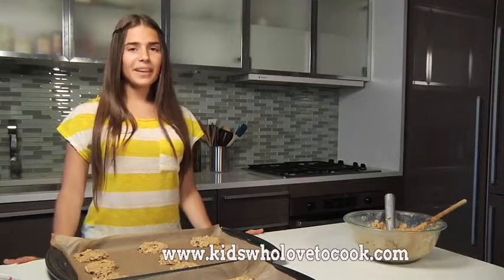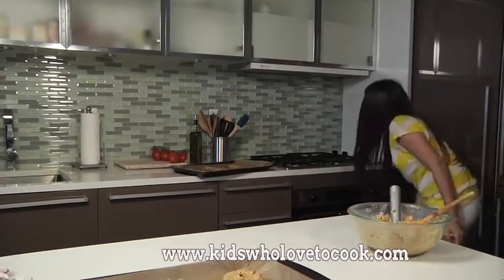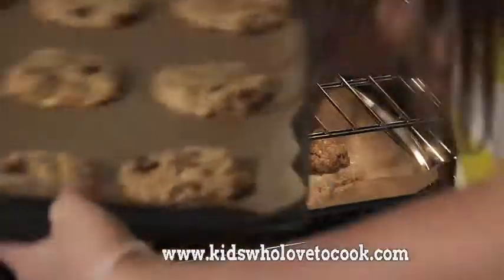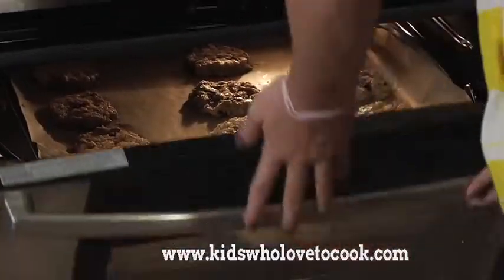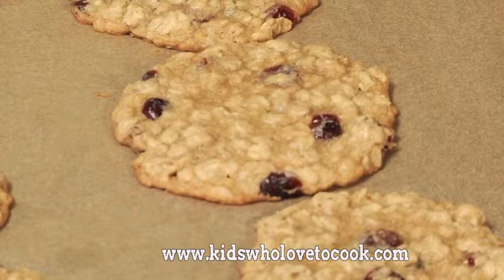These are ready. Now I'm going to bake these for 10 to 12 minutes. I'm going to let these cool for 10 minutes. You know your cookies are ready when there's a brown edge around the cookie, but don't worry — they're still perfectly chewy inside.